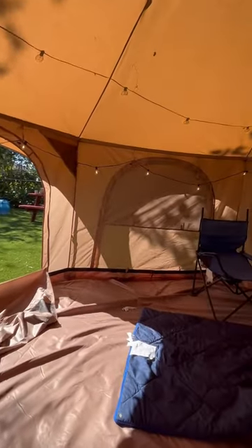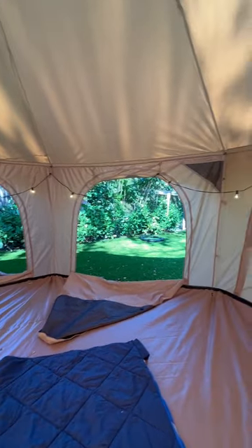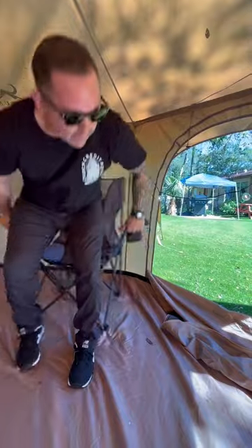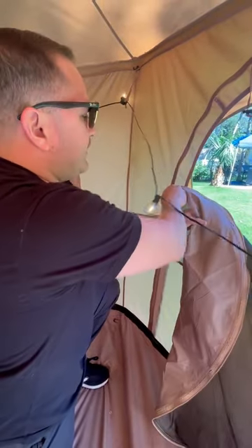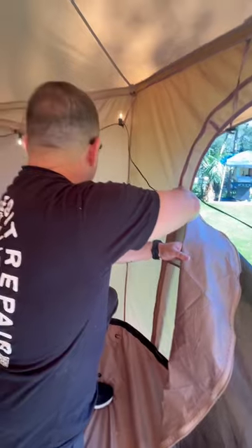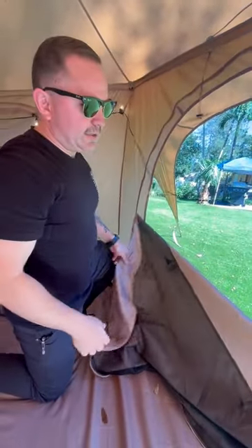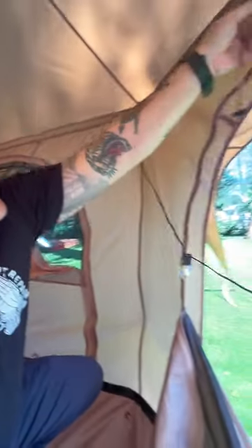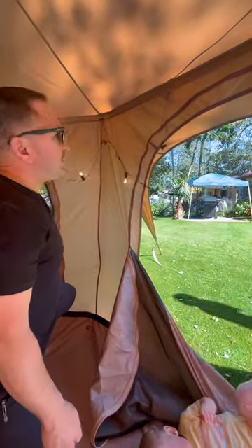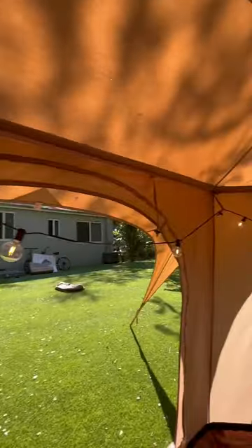We've hung some lights inside to decorate it and make it look a little glampish. There were some reviews about the zippers being flimsy, but honestly I don't think they are — they're pretty solid, as long as you're not ravaging them. You can also unzip half the entrance and have a screened-in section for ventilation, and that goes for all the doors. They also have these cool pockets to hang your stuff — keys, valuables, lights.